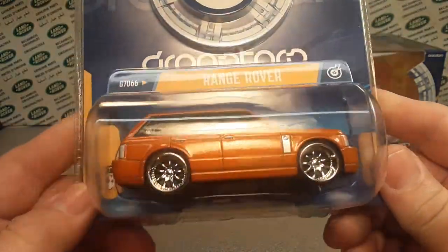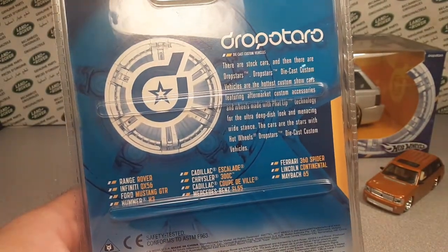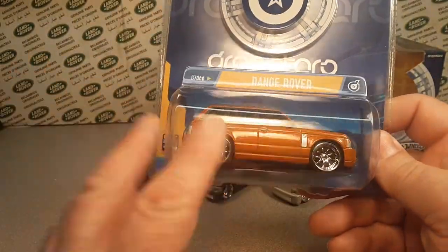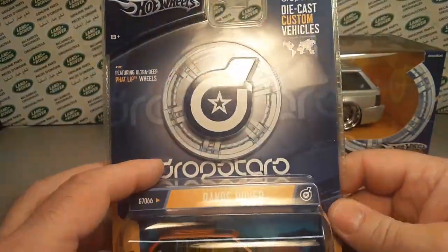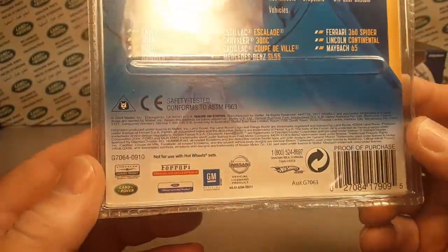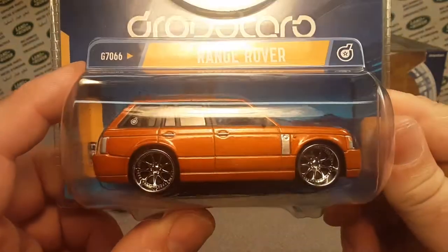Dropstar Range Rover — we did a video on this. Check out the Hot Wheels playlist and you can find it. But this is just a recap of large die cast models that Hot Wheels did. These came out around 2004, and I think they ran for a couple of years. These are the little buggers here.